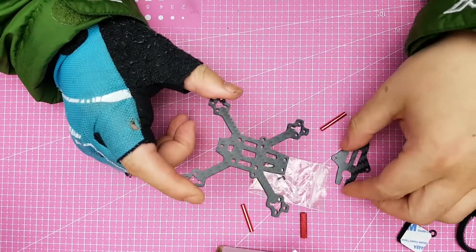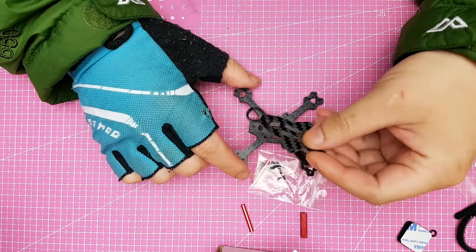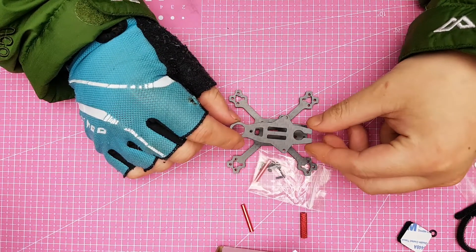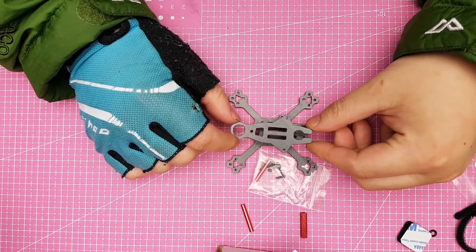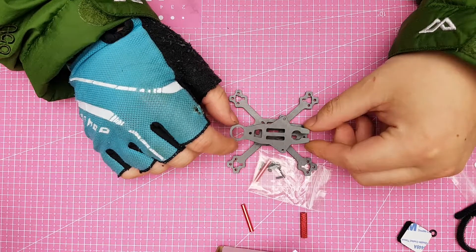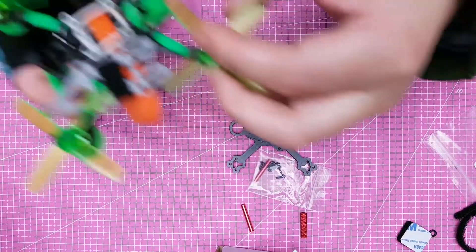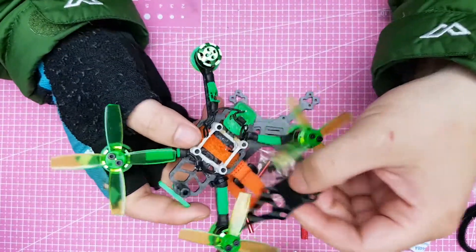This style of frame is actually based off of the TomoCod — the TomoCod CS110.